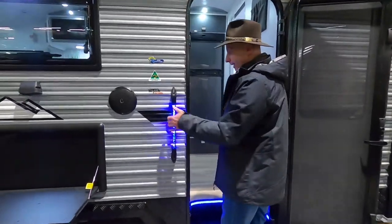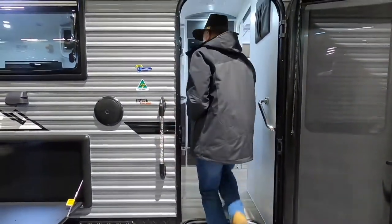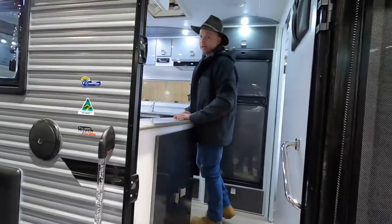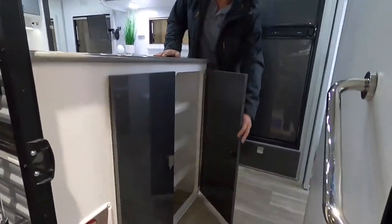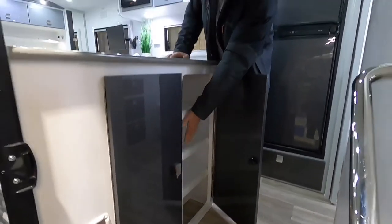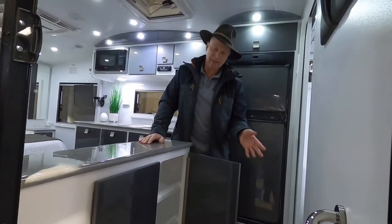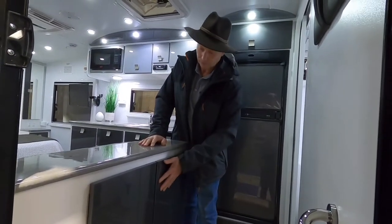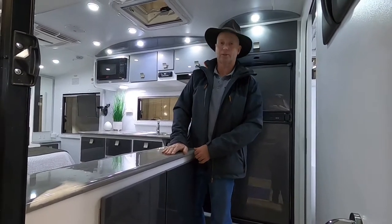On the way in we've got our step light, switched on and off here, with handle and step. A real feature on this caravan is the shelf and storage cupboard right here — we've got two doors with shelves inside, perfect for glasses, stubby holders, saucers, things for the barbecue. It's an ideal place to store them and a good place to rest your drink or coffee.